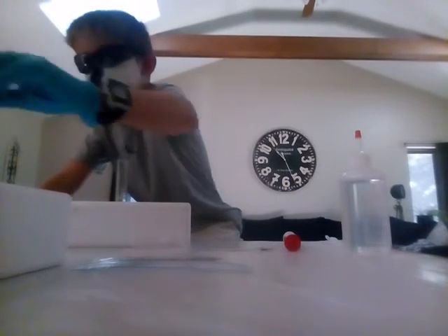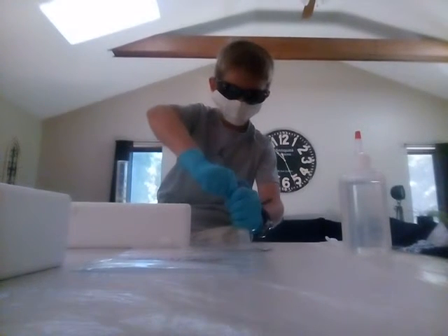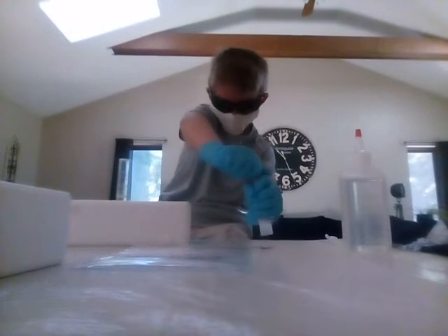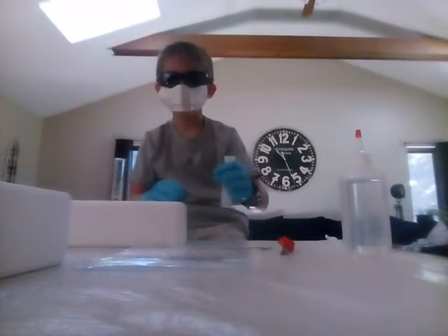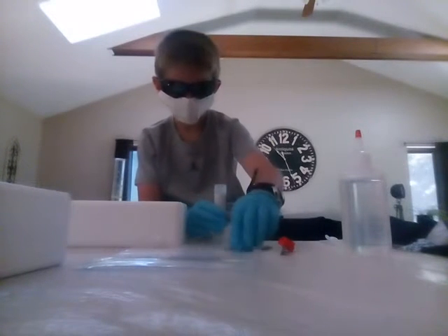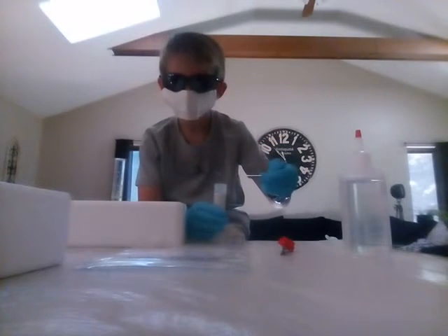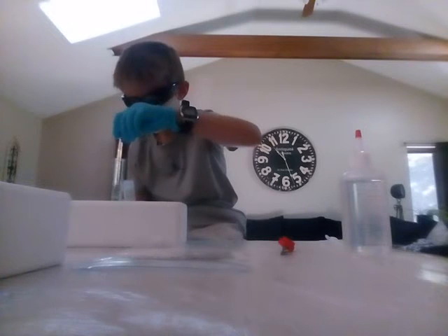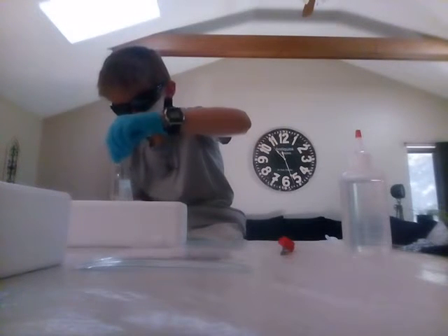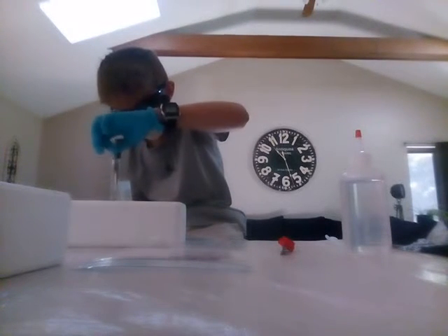I filled up two centimeters of water in here. Now I'm going to get my opener and open this up. There was some spilling but not too much — that's why I have a protective cover on it. Got some things in.